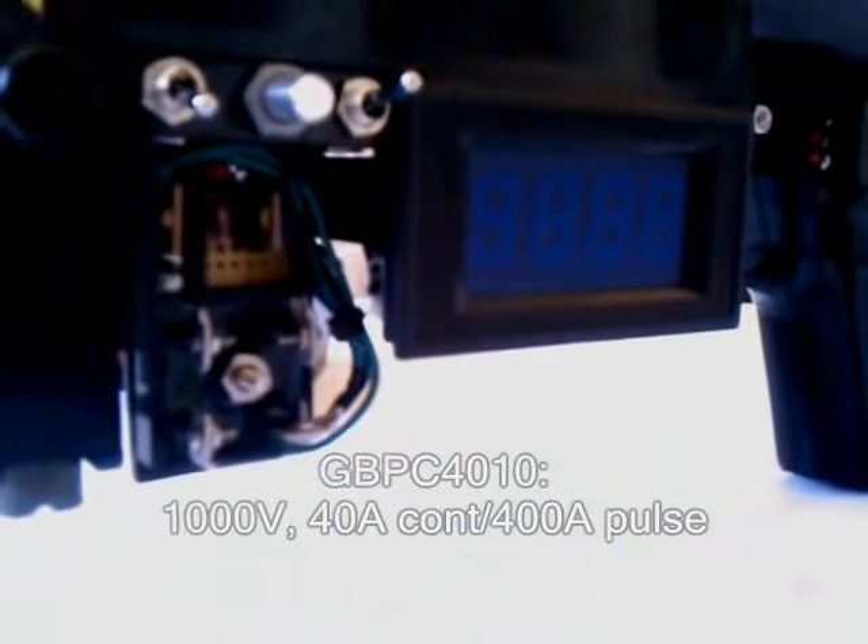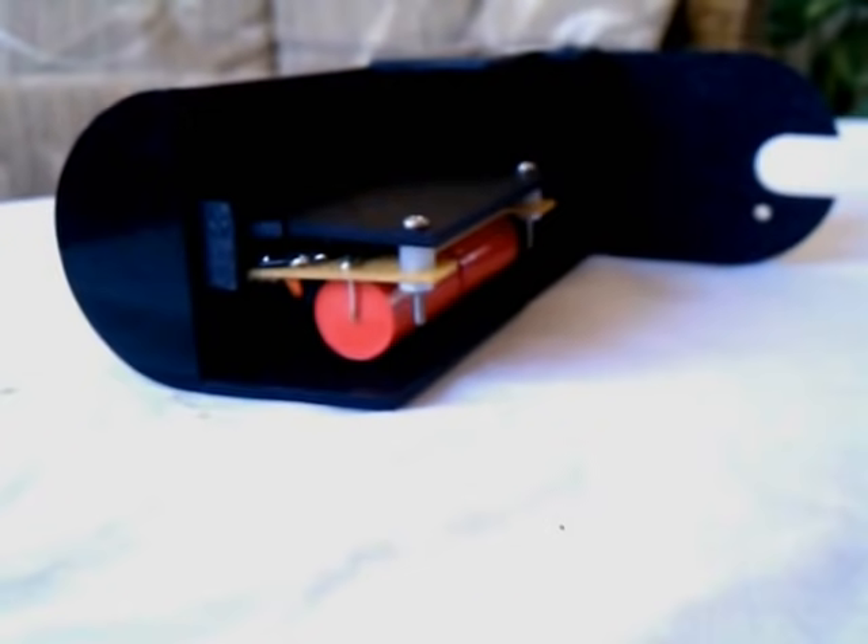The bridge rectifier converts AC current into DC current, which is suitable for charging the capacitors. The charging circuit has a comparator, which stops charging and regulates at a certain voltage level. This knob controls the cutoff voltage at which charging is stopped.